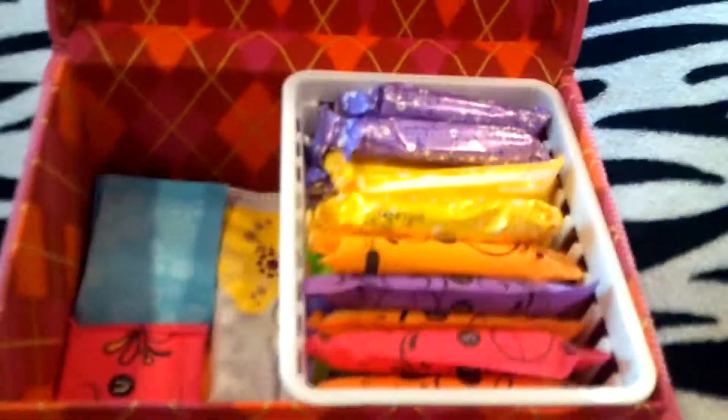So it looks like this, and on the inside when you open it, it looks like this. This box is from Victoria's Secret, like a long time ago.